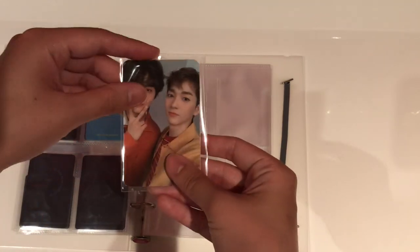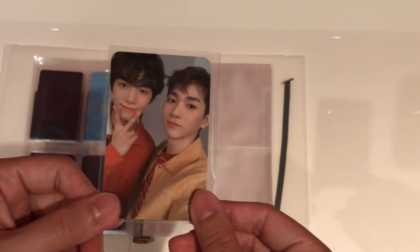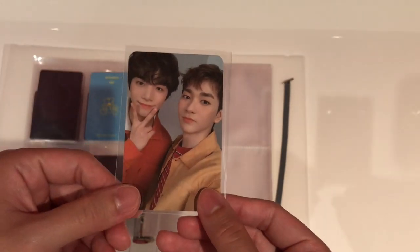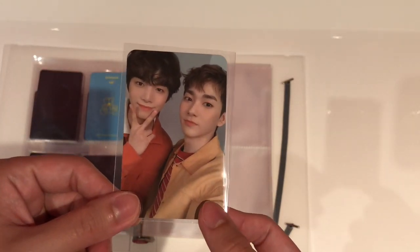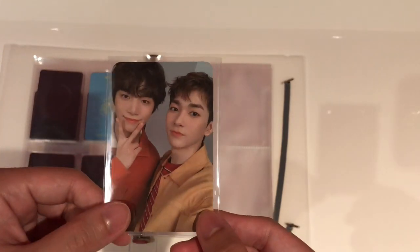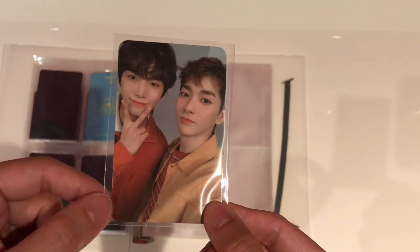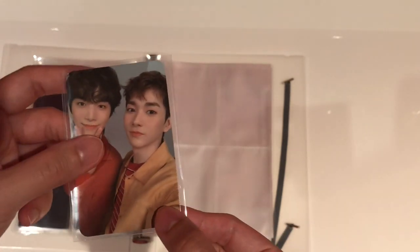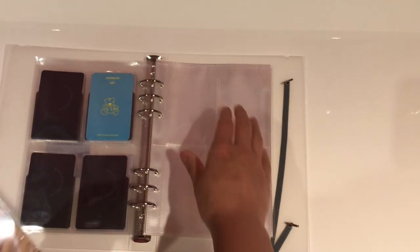Last but not least, there is this photocard. This is a NU'EST photocard of JR and Aaron. JR and Aaron are not my biases from NU'EST — my bias is Minhyun — but I think this photocard is just adorable, especially JR with his curly hair. I love the colors in this photocard, so I have decided to just put it in here.